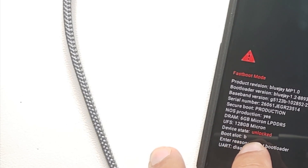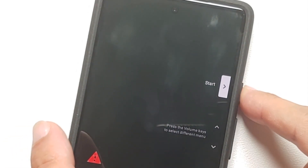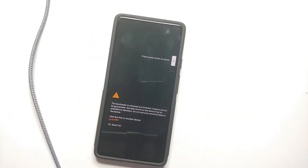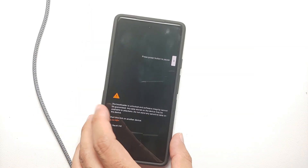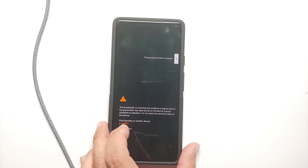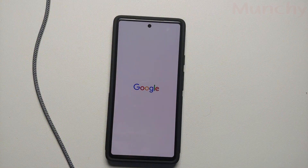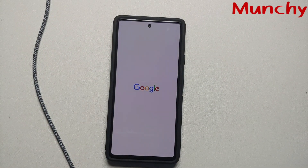The bootloader has now been unlocked. You can see the device state now says Unlocked. Press the power button one more time to restart your device — you can also disconnect your phone from the computer at this point. You'll see a message that the bootloader is unlocked and software integrity cannot be verified. We've successfully unlocked the bootloader on the Google Pixel 6a. Hope this video helped — likes, shares, and subscribes are appreciated. Feedback and comments are more than welcome — see you next time!